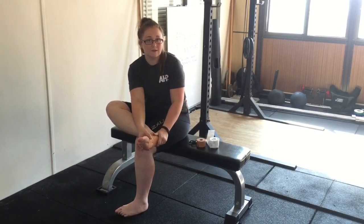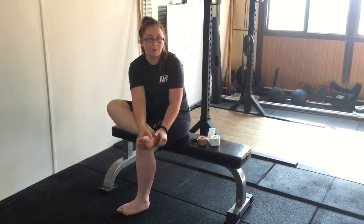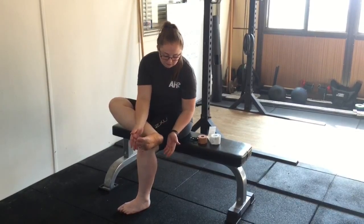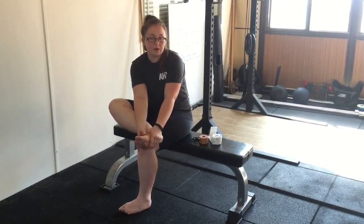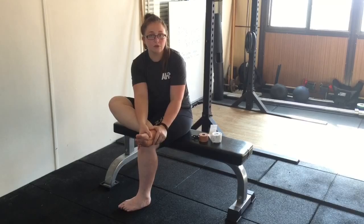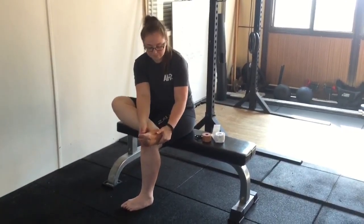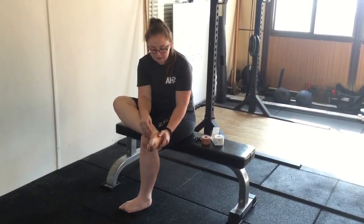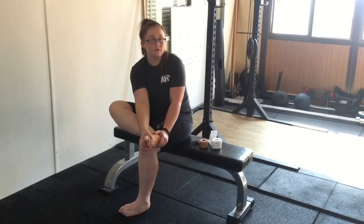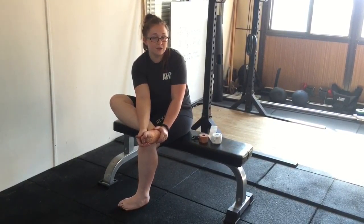There is plantar fasciitis taping that I have videoed before and you can view that on our website or YouTube channel. Essentially this is a precursor to orthotics, so it is not a long lasting solution. The more times you do tape, your skin will break down — the top of the foot and the inside are quite sensitive, so you will be prone to small skin tears and irritations after a while.